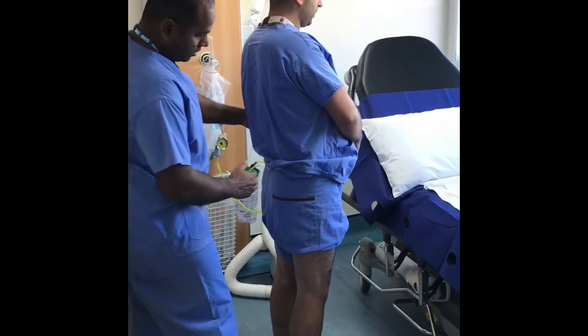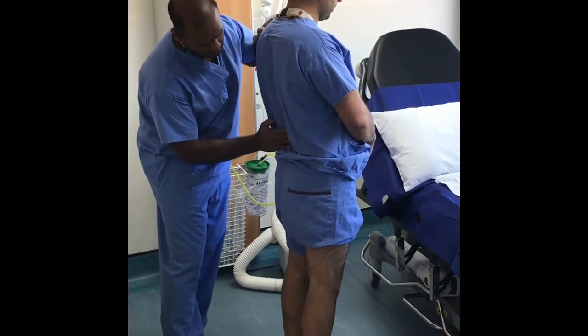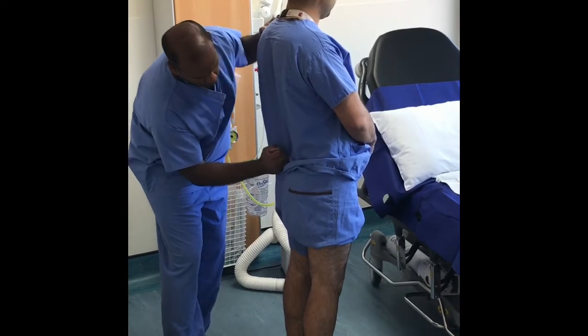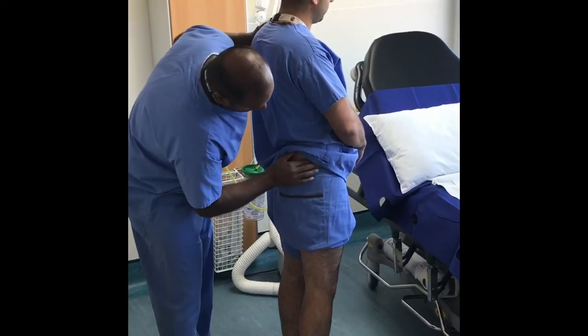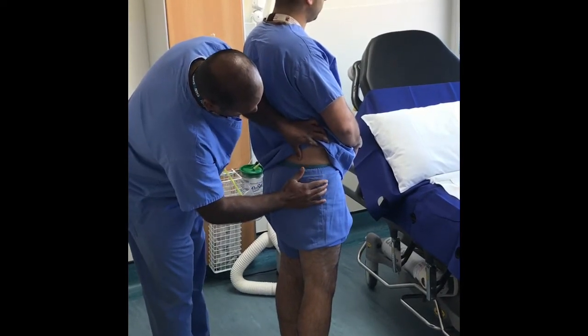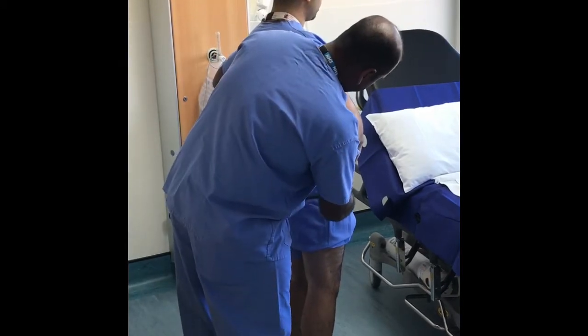Palpation starts over the lumbar spine, followed by gentle percussion over the lumbar spine, then moving down to palpation over the sacroiliac joints, then round the iliac crest, over the greater trochanter, before moving on to the front of the hip and checking for a cough impulse to check for hernia.